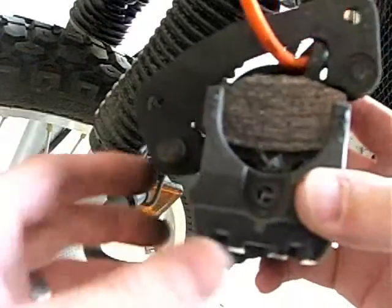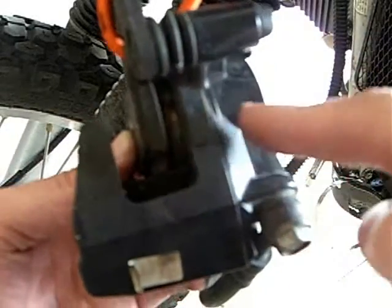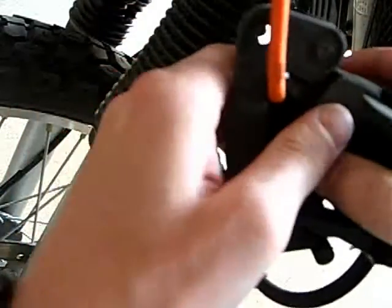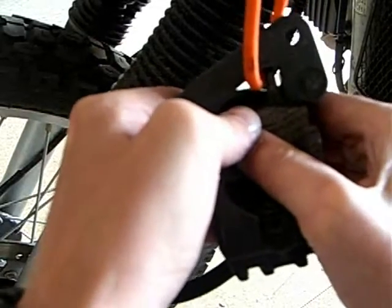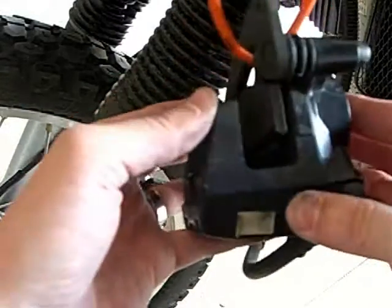I guess I want to push this part towards this part to do something with that piston. I wonder if I can even do it with my bare hands. Some other guy in a different video I saw with a different bike was using a C-clamp, and maybe that's a better idea. I feel like I'm just pushing against nothing here.